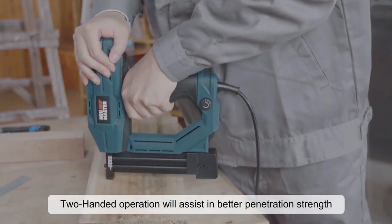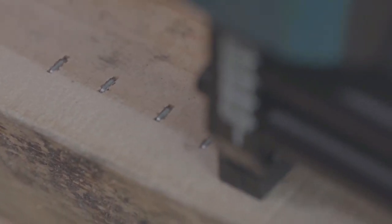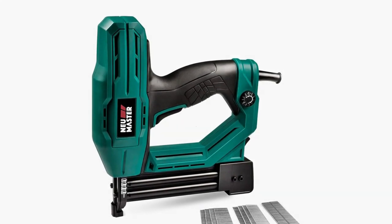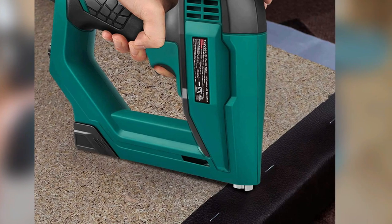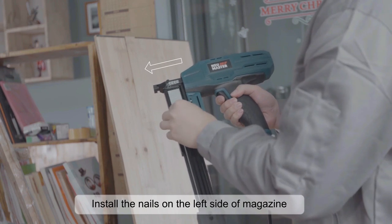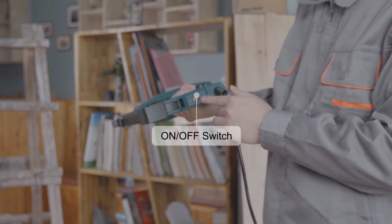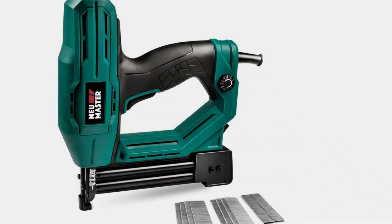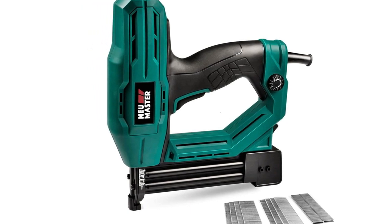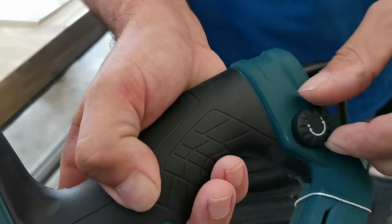The corded electric brad nailer also features an anti-vibration system that minimizes user fatigue, and the integrated LED light ensures that you can see your work area clearly. The quick-release nosepiece makes it easy to clear jams, and the included belt hook lets you keep the nailer close at hand when working on a project. Overall, it's a great choice for any homeowner who wants a convenient and powerful tool for various home improvement projects. The 18-gauge brad nailer is designed with an on/off power switch, safety contact, and an easily squeezed trigger for safe usage and to avoid accidental triggering.